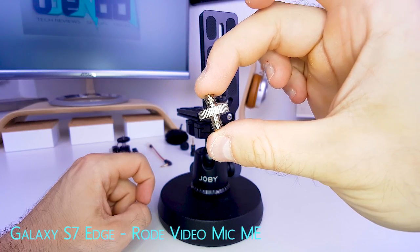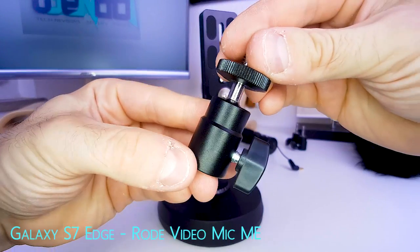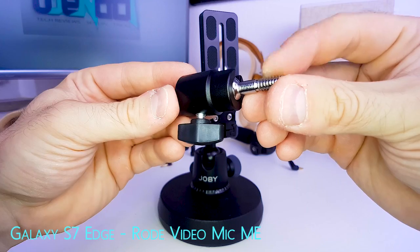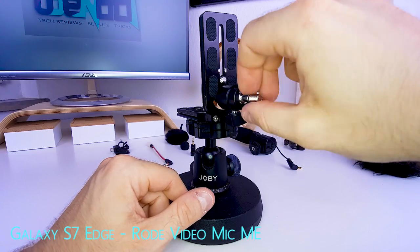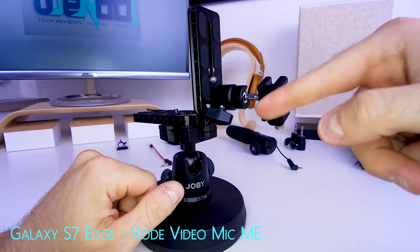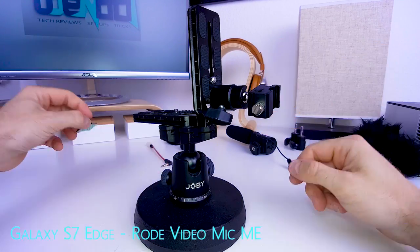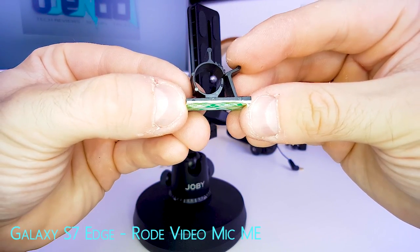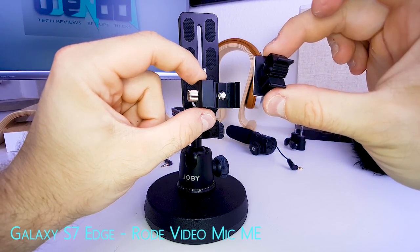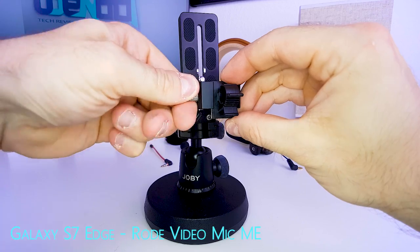It starts with this quarter-inch male to quarter-inch male adapter — screw it right in here. Then we're going to use a mini ball head like this, but without this part, so take it off. The ball head screws onto the screw adapter. Then we need a cold shoe adapter like this — screw it onto the end of the mini ball head and screw it in completely. Next, we need a cable tie like this one. Make sure this is exactly how the cold shoe mount sits, and place the cable tie in the cold shoe mount like so.